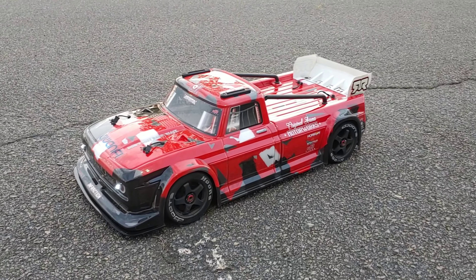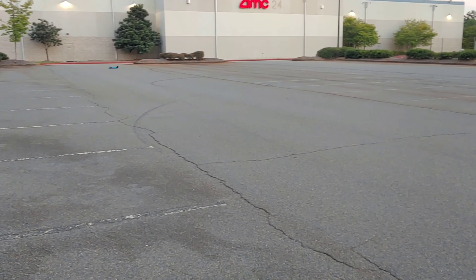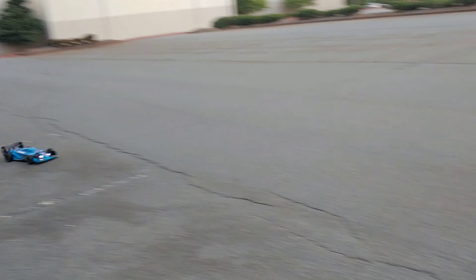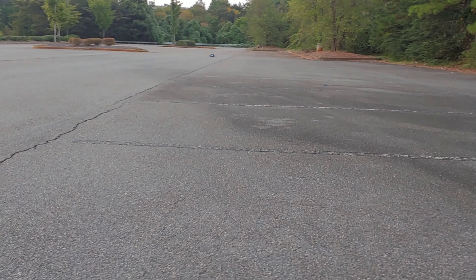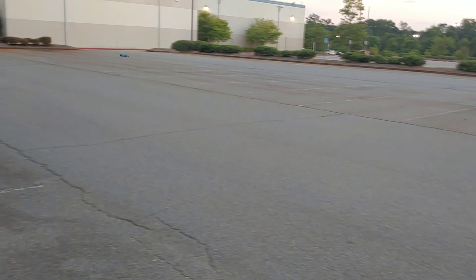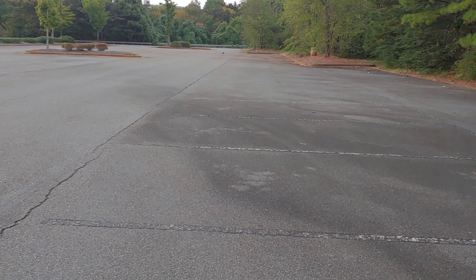All right, so that was the Infraction — next up is going to be the Limitless. All right y'all, we got my baby out. Making sure my steering is off just a tad. You can definitely see the difference in performance of these two. It's still getting up good though, but there is a difference in speed because it's a huge difference in gear ratio of course.